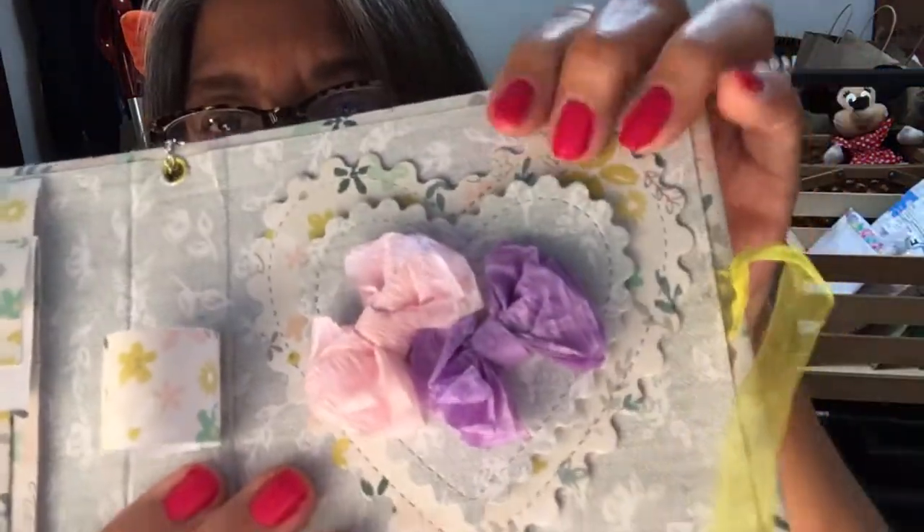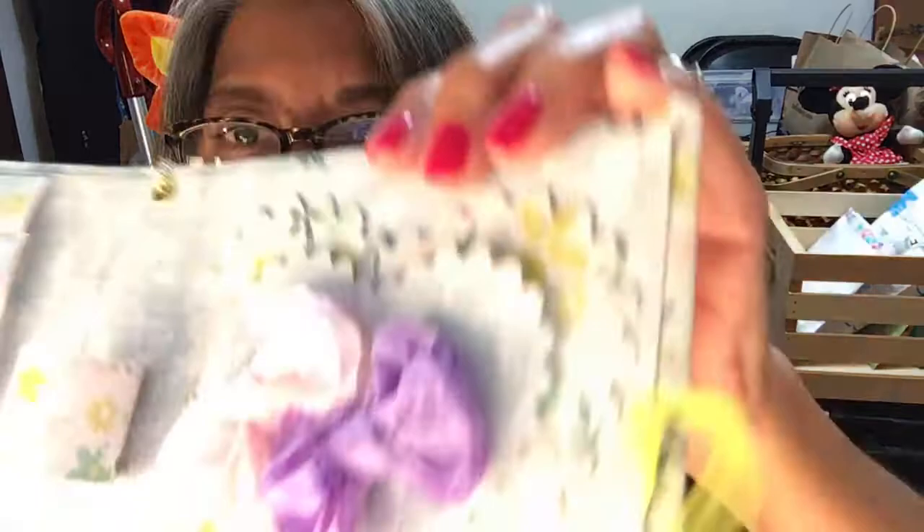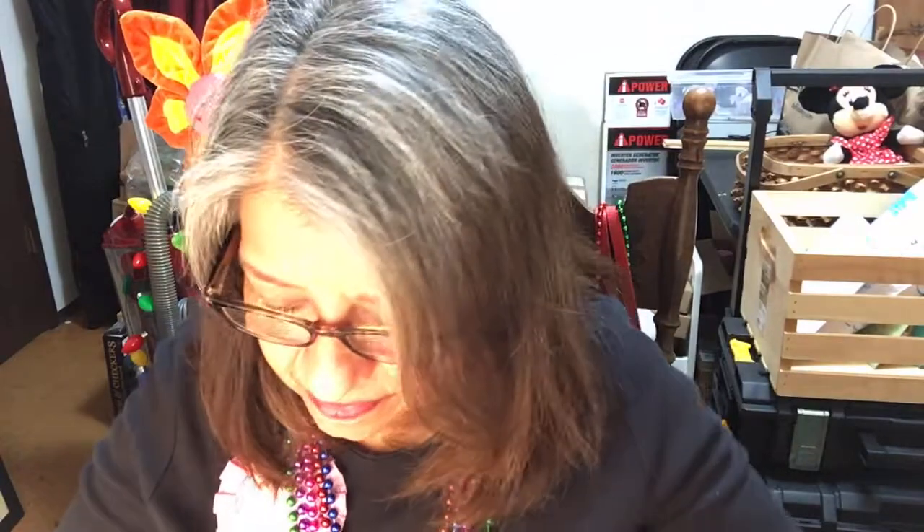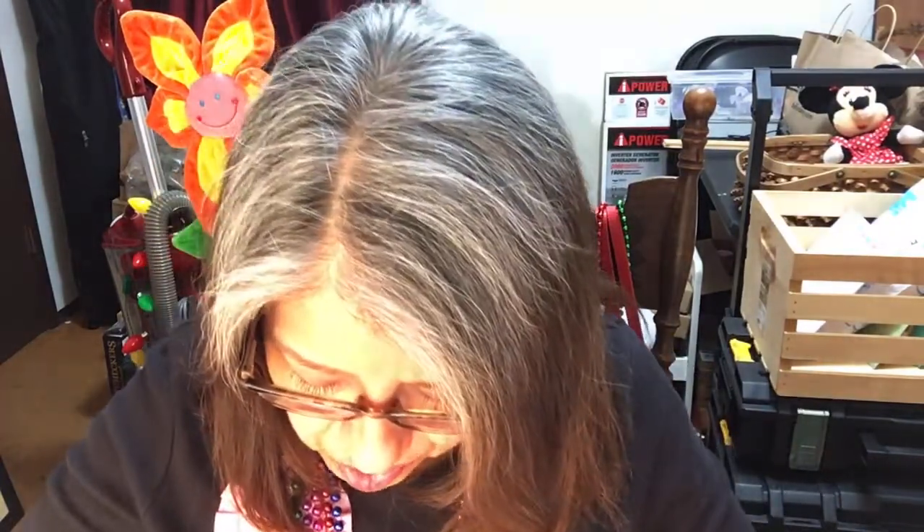And then the two stitched hearts with two crepe paper bows that she made, with the faux stitching on the heart. This embellishment book is so pretty. Thank you so much, thank you very much.